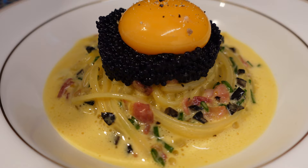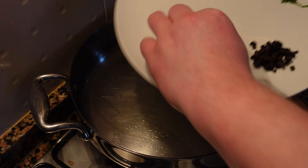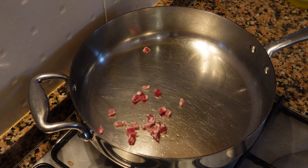We're going to start with a hot pan with a little bit of olive oil. We're going to add about a tablespoon of guanciale or pancetta, small dice. We're going to render the fat from this and put a bit of color on it at the same time. All of this rendered fat we're going to save and use to emulsify the sauce later on.